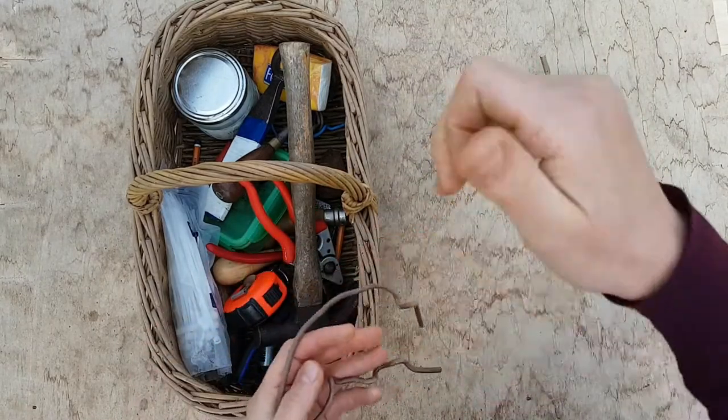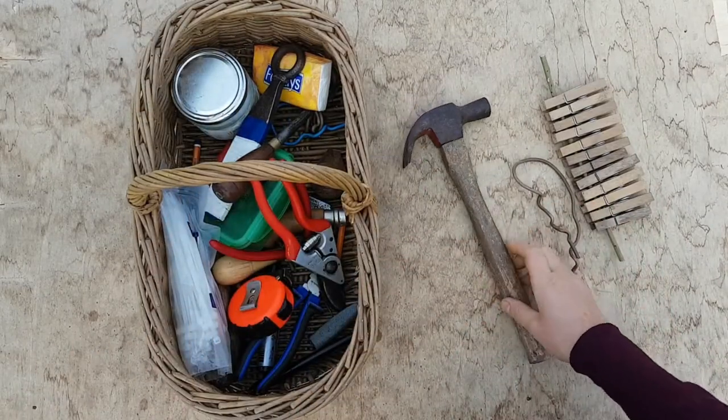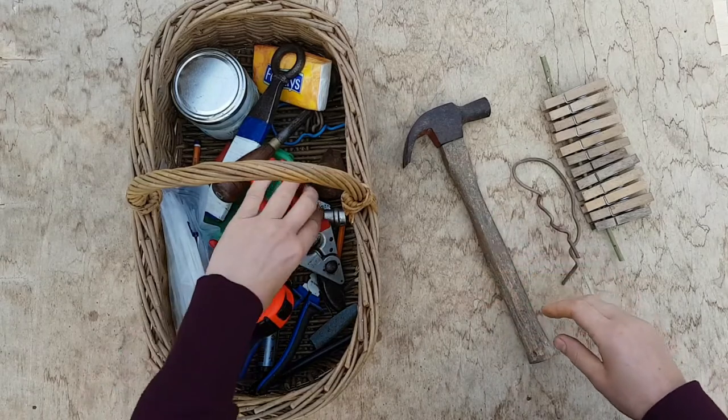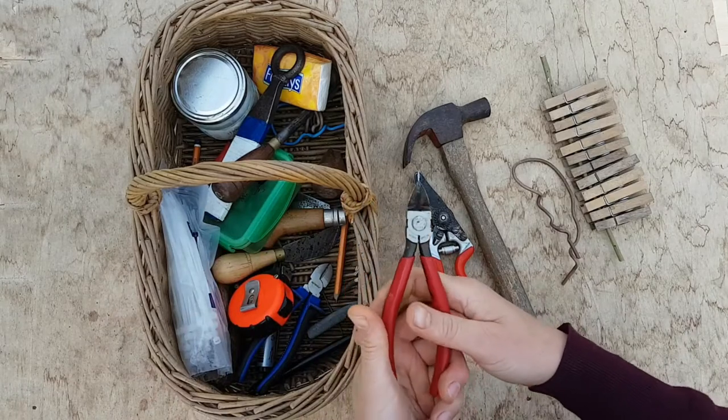Wire for tying my uprights together. I have a hammer in here for square work mostly. My trusty secateurs and little snips.